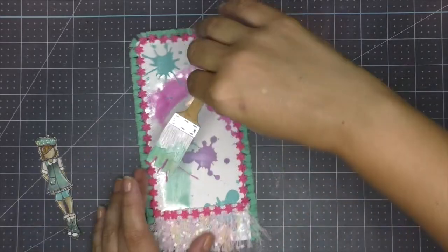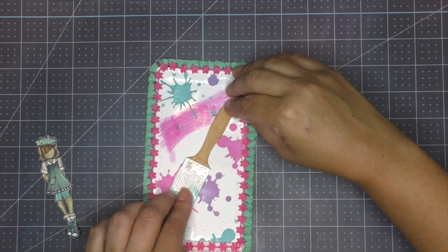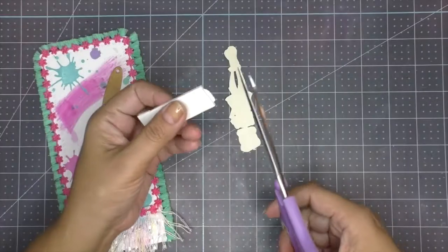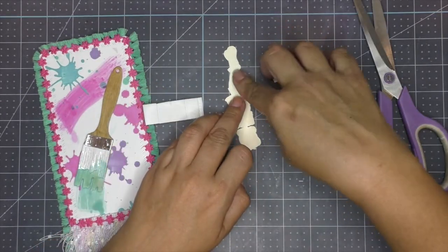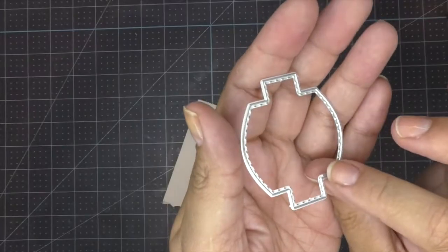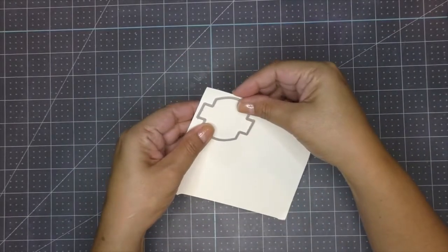I adhere the brush using silicone glue on the back, placing it right where that stroke is, to make it look as if the brush had created that turquoise stroke. Then using foam adhesive so the girl has some dimension, I glue her down on the tag right next to the brush.